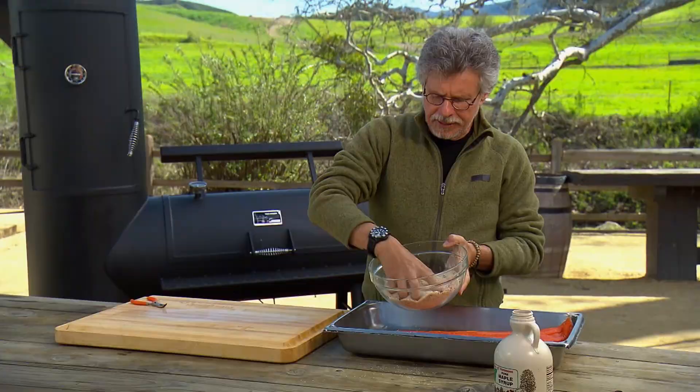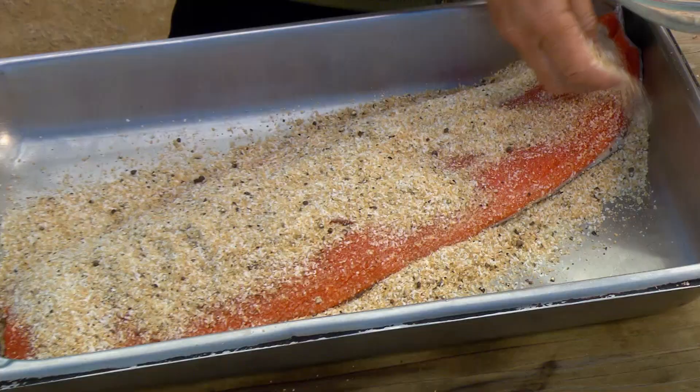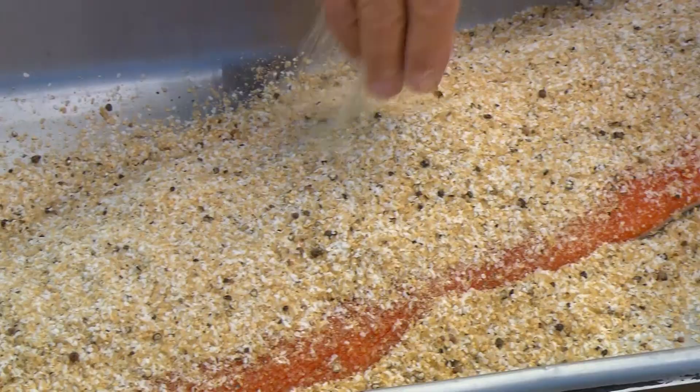The cure serves two purposes. First, obviously, the sugar, salt, and pepper flavor the salmon. But equally important, the salt helps dry the salmon out — it draws the liquid out of the fish. In the old days, smoking was a way to preserve fish without refrigeration, and it was almost always done in conjunction with curing.